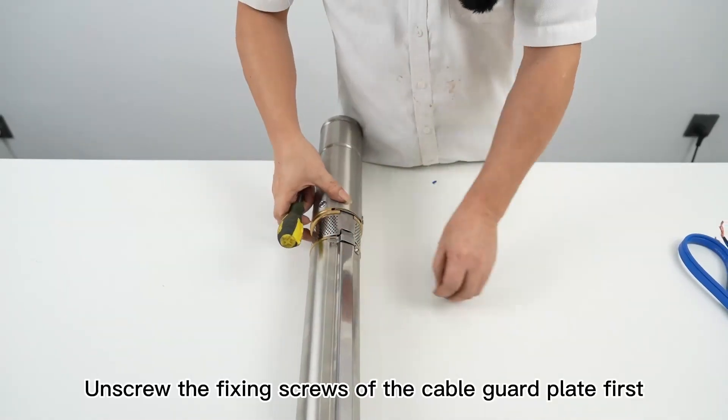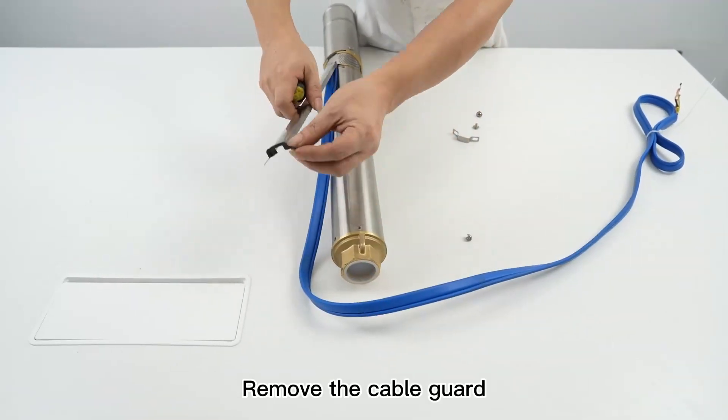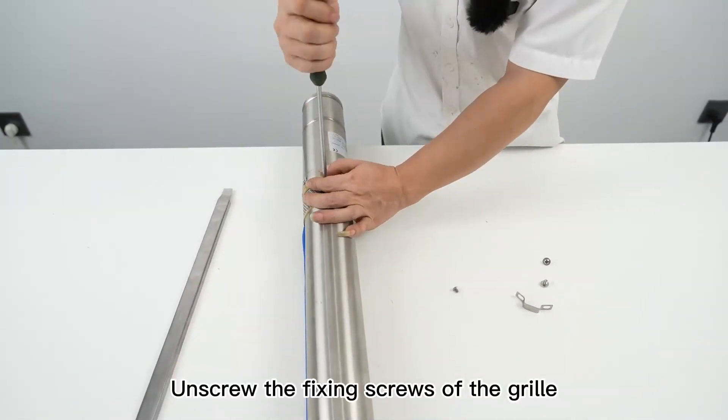Unscrew the fixing screws of the cable guard plate first, then remove the cable guard. Next, unscrew the fixing screws of the grill.